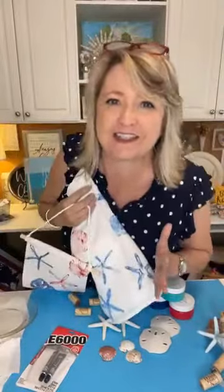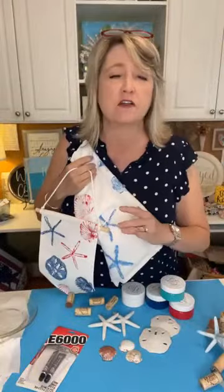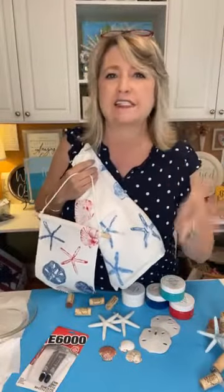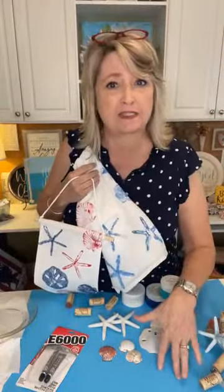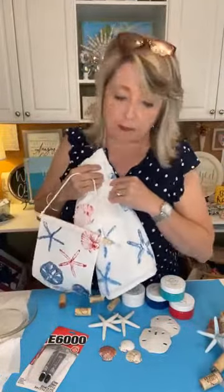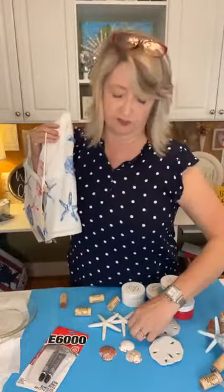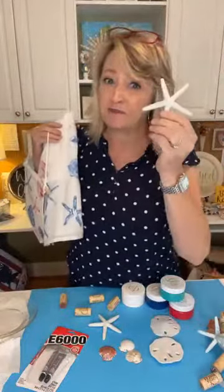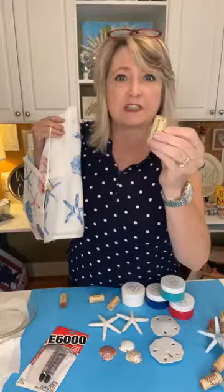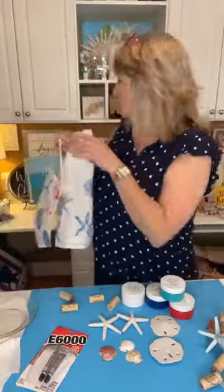Hi! I am super excited about the projects we're going to be doing today. We are going to be making our own seashell stamps. We're going to be using some real seashells, some Dollar Tree faux sand dollars and faux starfish, and we're going to be building them on wine corks. I'm going to show you a bunch of different things you can do — it's super fun.